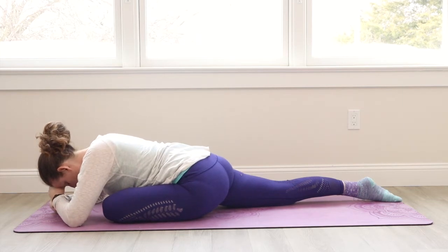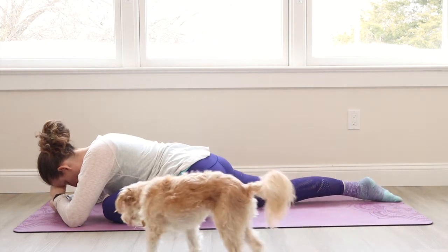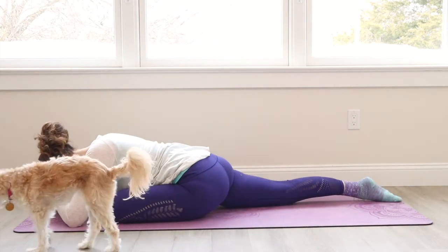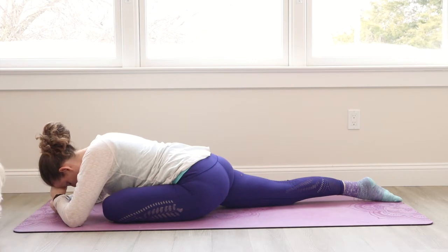Or maybe your head's on the floor — however you can get your neck to relax, try to let that happen. Send some nice deep breaths in through the nose. Expand belly, ribs, and chest really wide. Let go of a sigh.